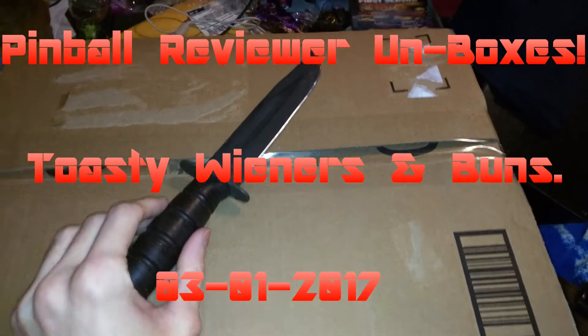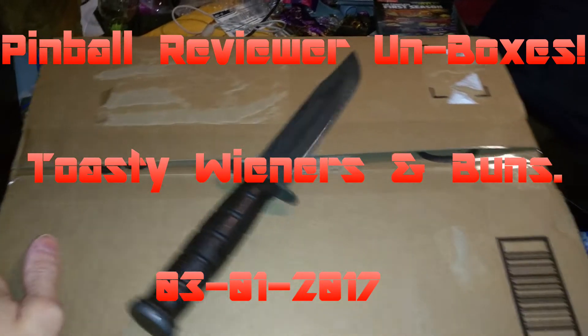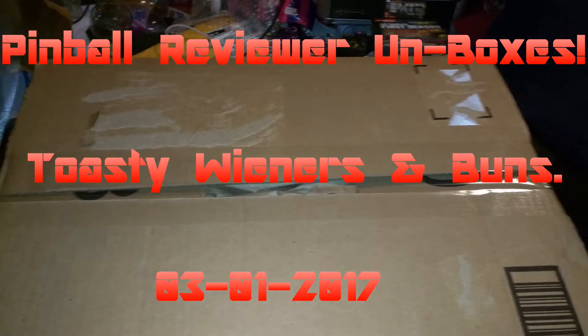Alright, hello, it's Pambolas and sorry about the fan noise. It's the heater that I have going, but here's a quick unboxing.